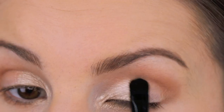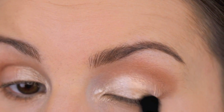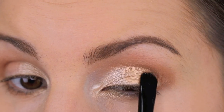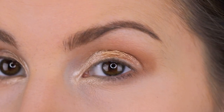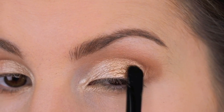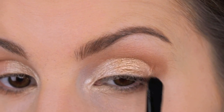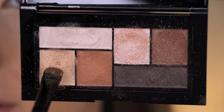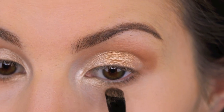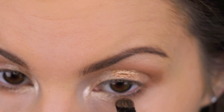I'm patting that gold next to the lighter gold, taking it over to about right here. That last little part of my eyelid I'm going to leave free because I'm adding a different shade there. Getting some more of that gold on the tip of the brush and putting that color right here.